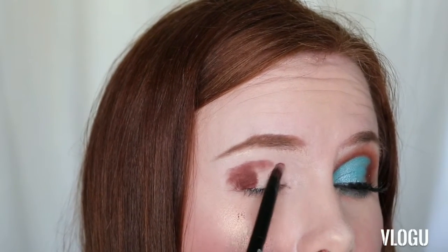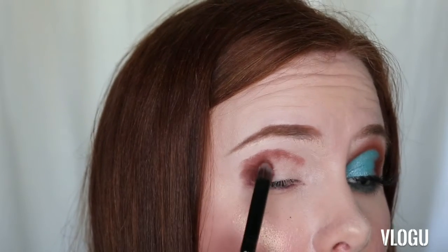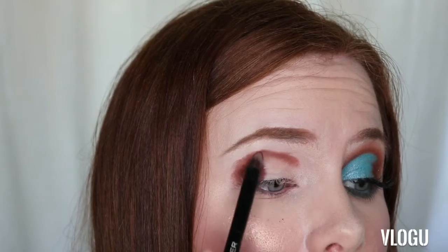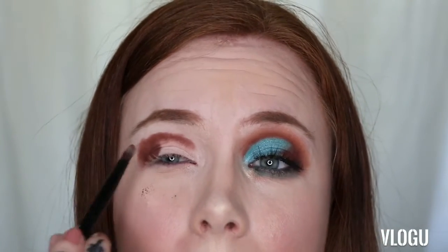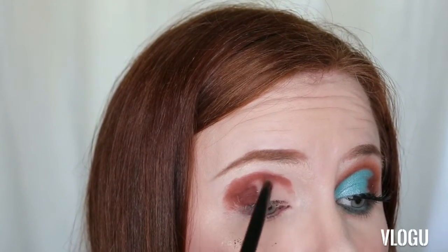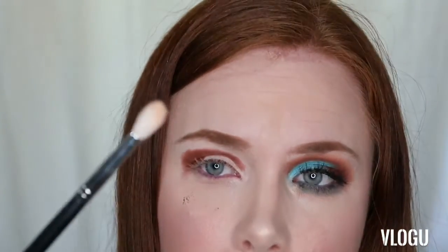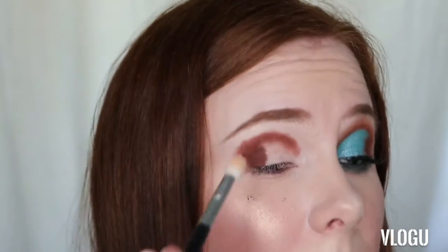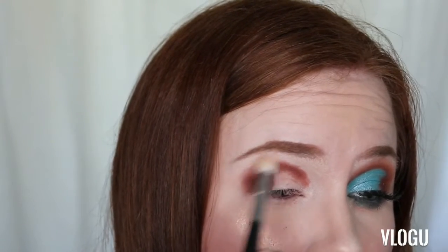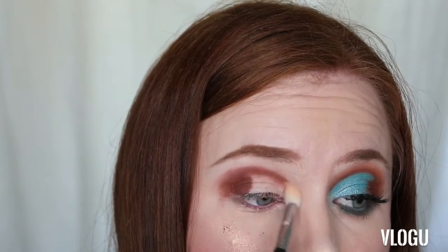I'm just going to pat that down — I'm not concerned about it looking perfectly smoked out just yet because I am going to smudge that out once I'm done. I have to bring it up a little bit higher than normal just because my eyes are so heavily hooded. Just take your time, no one's in a rush with these sorts of looks. Then go in with your clean brush — I'm using the Morphe M573 — and blend out those edges to make them less harsh.